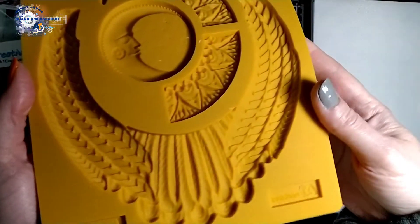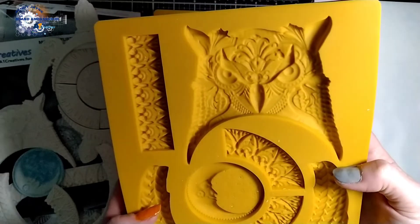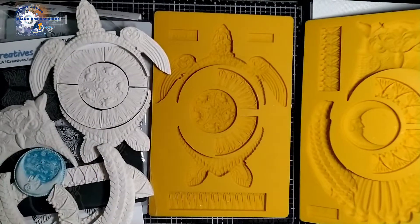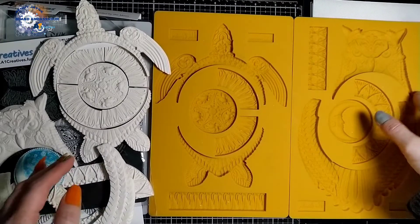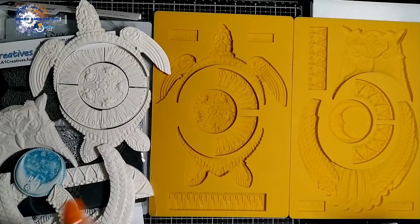So yeah, there you go — new molds: they're the Creative's owl and turtle insets, as I've shown you with the stencil, gray board, and print. Excited to see what you make with them — bye!